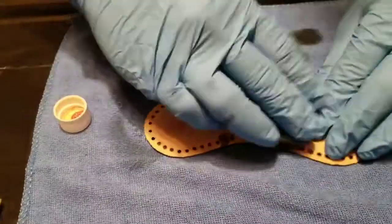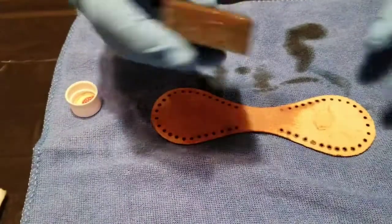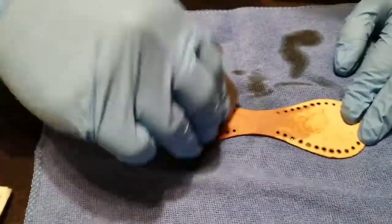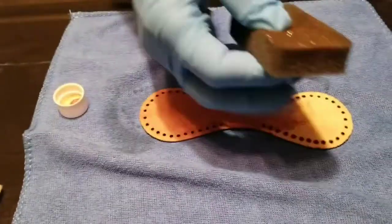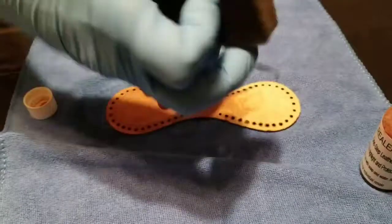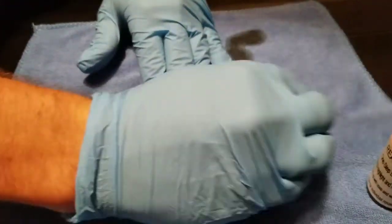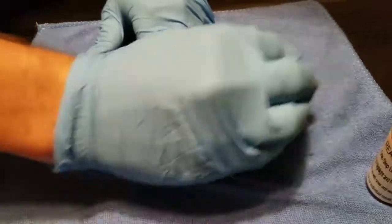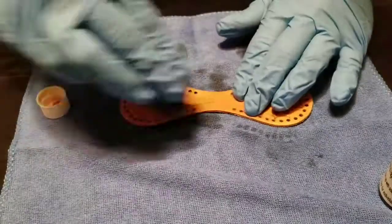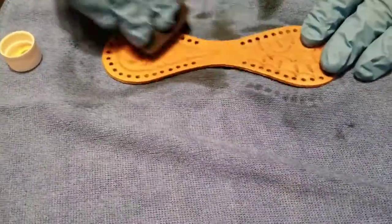We'll put some on the backside as well just to help condition it a little bit. There's plenty more in the sponge. Okay, so that's well conditioned now.